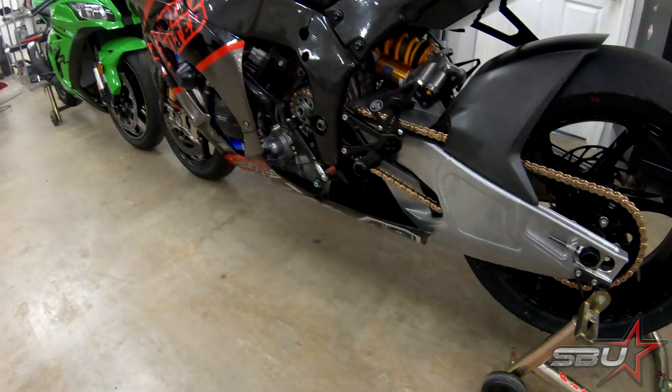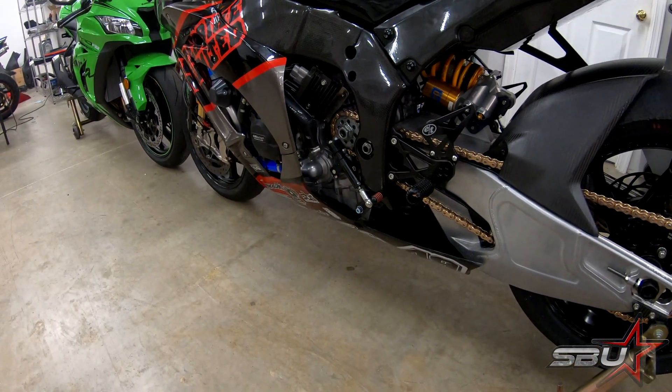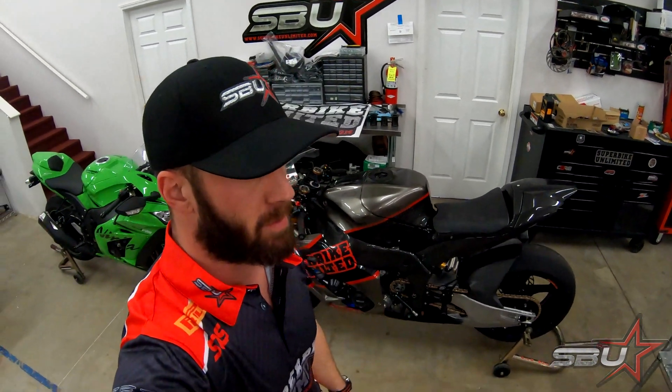We had just refreshed this motor, but we actually didn't have a cylinder head for it because we're getting some work done and trying some things out. So we had to borrow a cylinder head for this bike. We were a little worried about that because we had to rush this together due to the circumstances we outlined in the previous video.